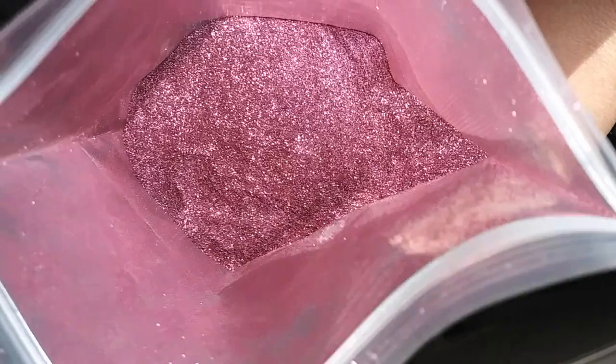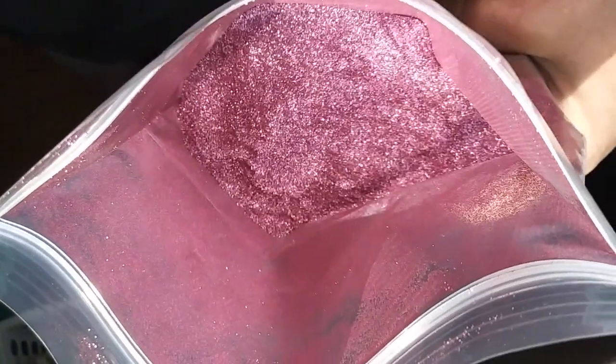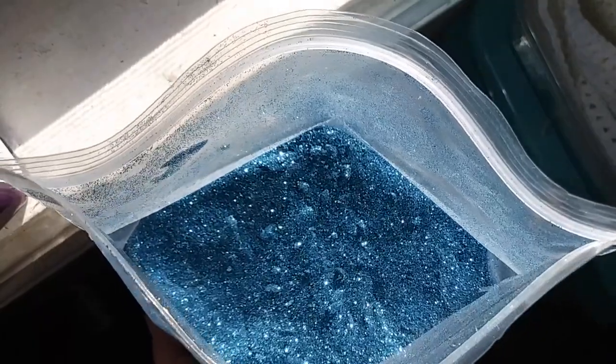If you worry about glitter in the environment, I have some biodegradable cosmetic grade glitter for sale by the ounce in my Etsy shop. There is a link in the description box below. If you need a source for glitter, I could totally hook you up.